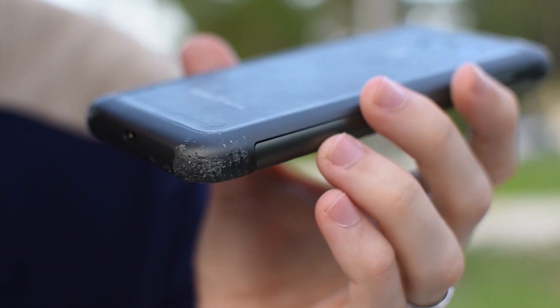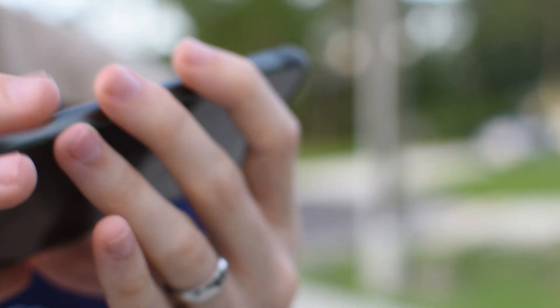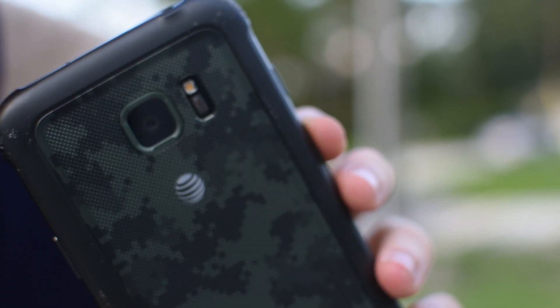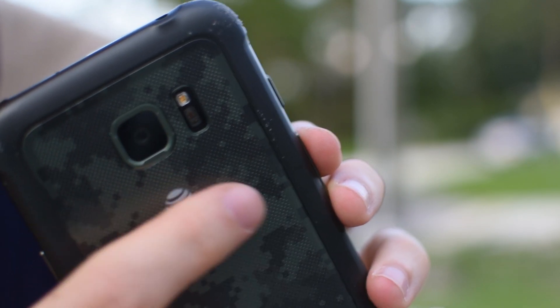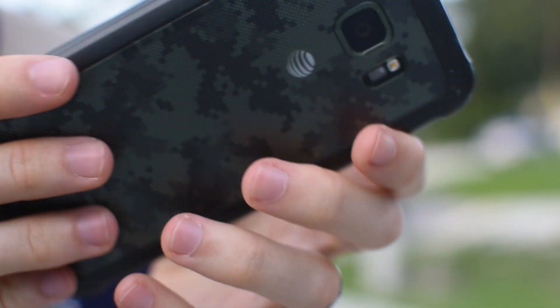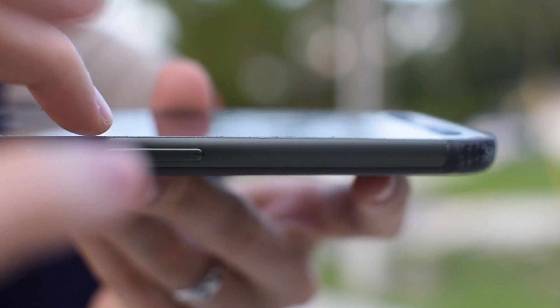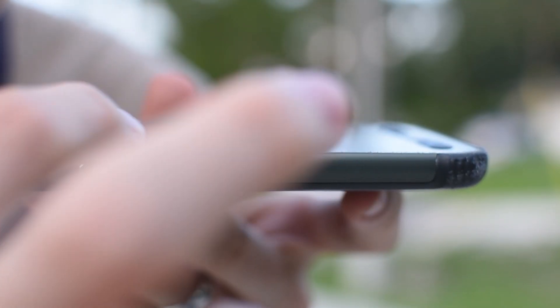There's that corner. There's slight scuffing on the back — you can see right there. And the lip of the phone goes up slightly above the glass, and that's starting to get rough.